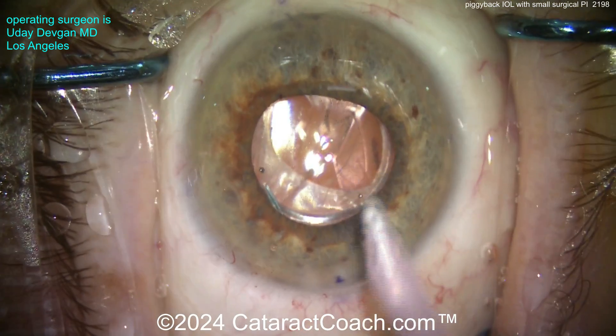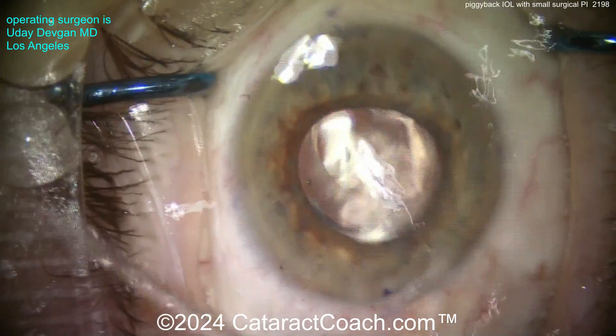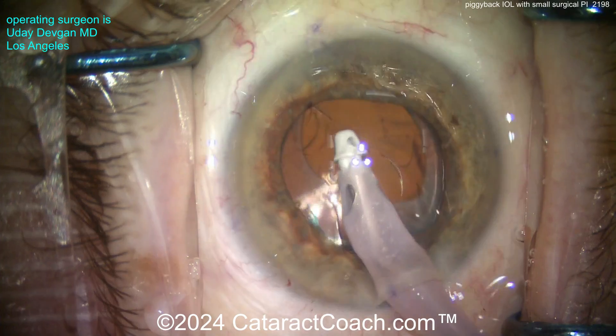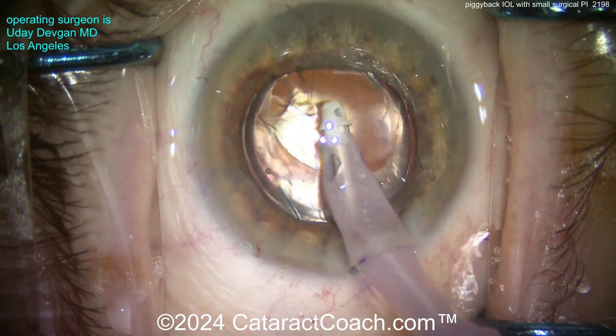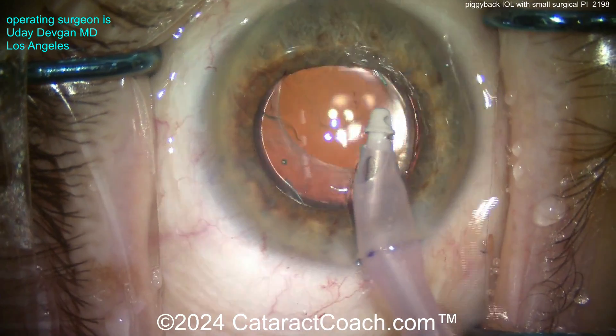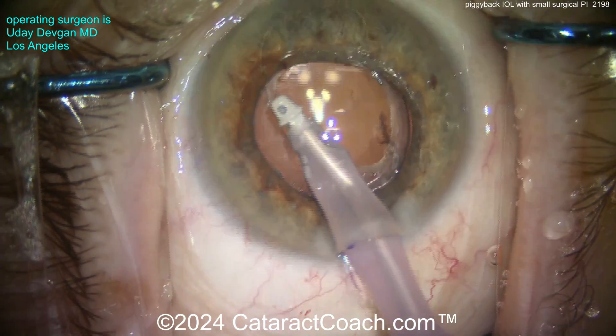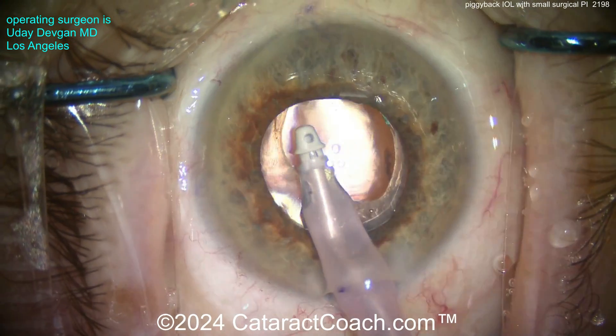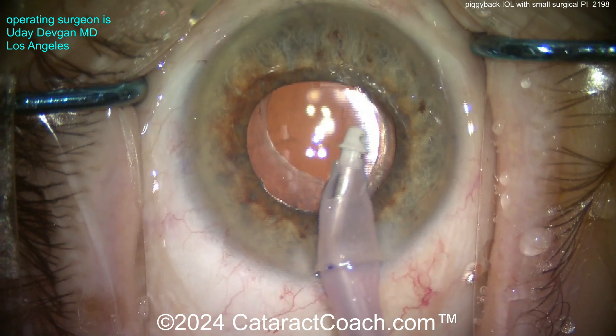Now let's remove the viscoelastic. Remember the mathematics for piggyback lens power: for plus power in general, it's about 1.5 times the refraction from the spectacle plane. So if the patient needed plus two diopters at the spectacle plane, you'd put in 1.5 times that — a three-diopter piggyback lens. And there you go, looking pretty good.